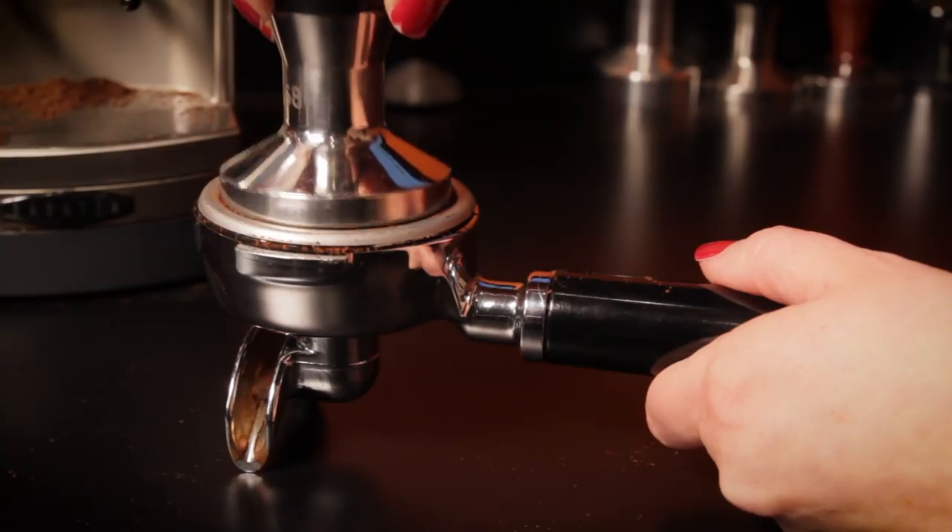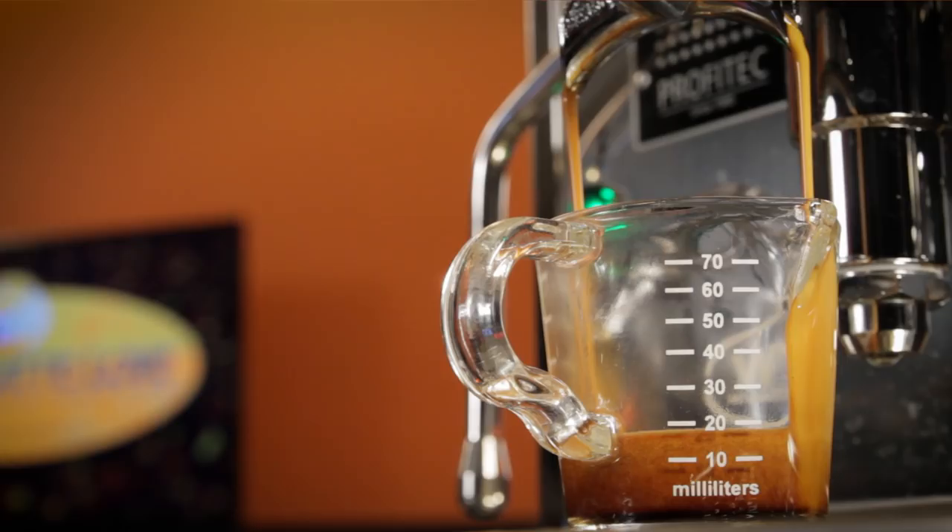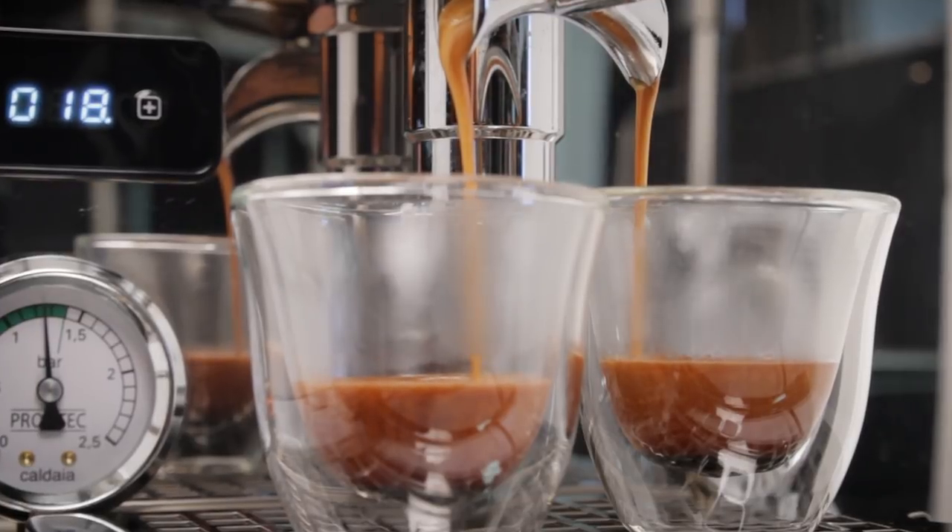New to home espresso? Maybe looking to improve your technique? Hey, Mark here from Whole Latte Love. Listen, give me 20 minutes and I guarantee I'll have you making better espresso.